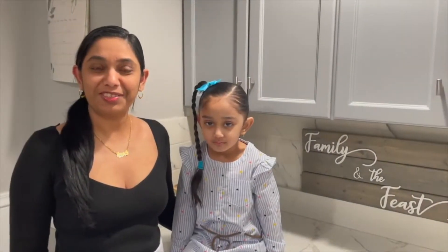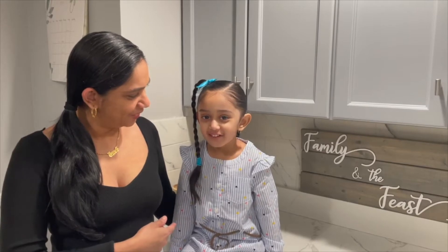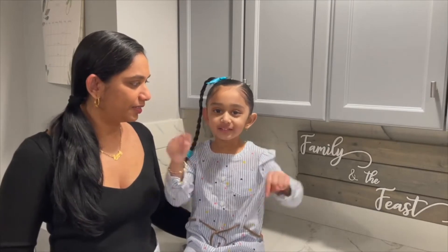Hi, welcome to Family and the Feast channel. My name is Janet and this is Chloe. Chloe is our taste tester. Remember all the ingredients and measurements will be listed down below in the description box. Don't forget to like, comment and subscribe.